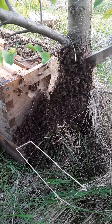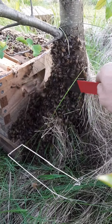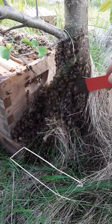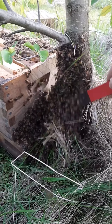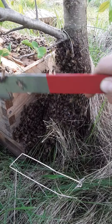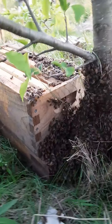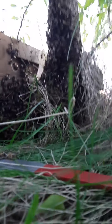Since they don't want to listen to what I'm telling them, I'm going to be a little bit more demanding. That means I'm going to put some Bee Gone on this branch and tell these bees to move.